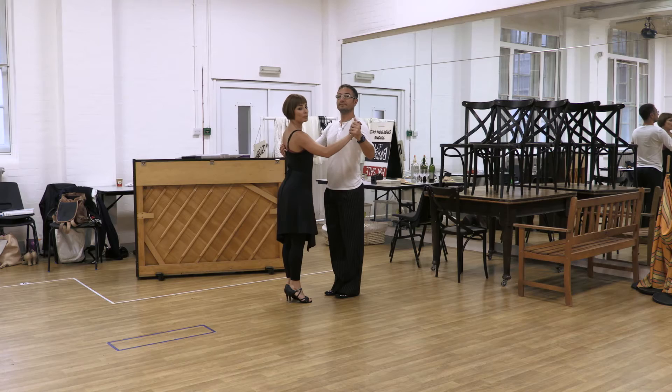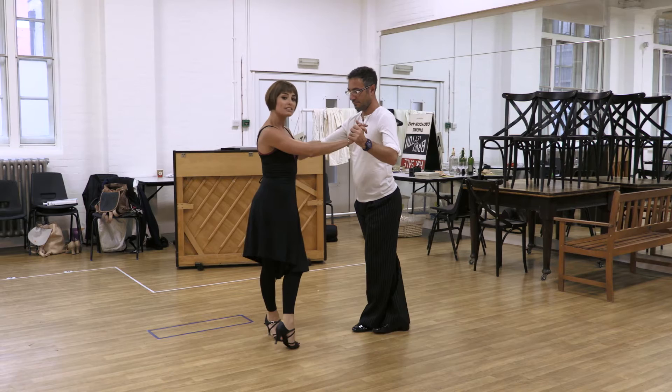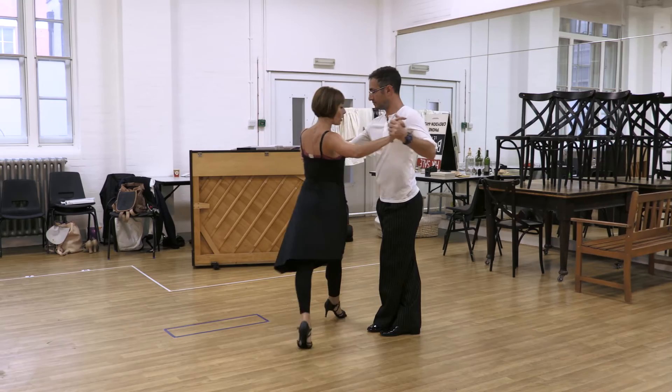We're going to start with the lady stepping forward with the left foot and the man stepping back with the right foot. 1, 2, 3, 4, 5, 6, 7, 8. Lady crosses in front on 8 with the left; man crosses behind with the right.